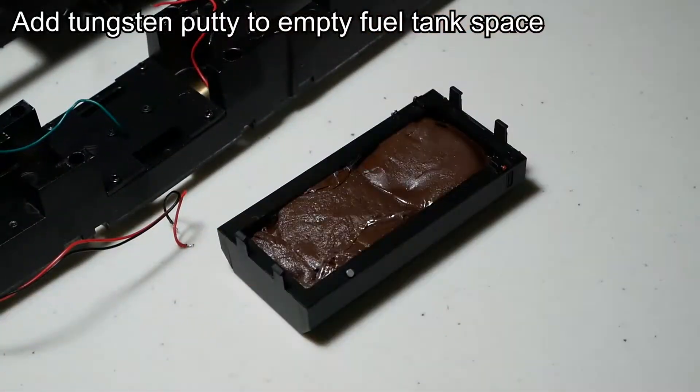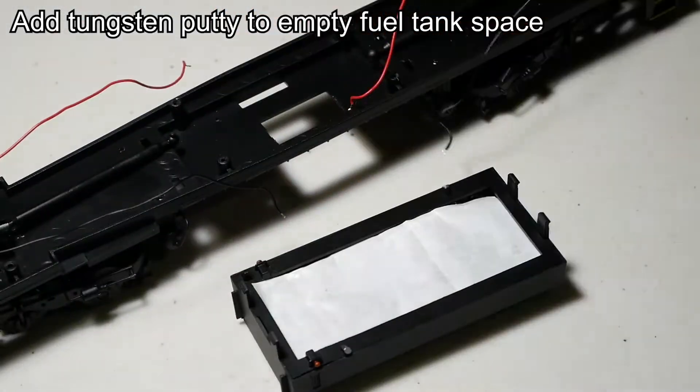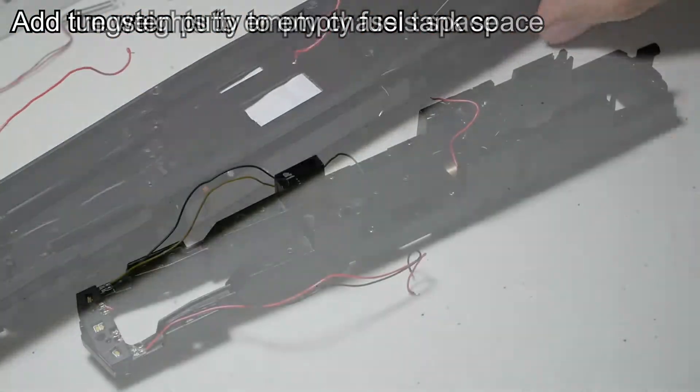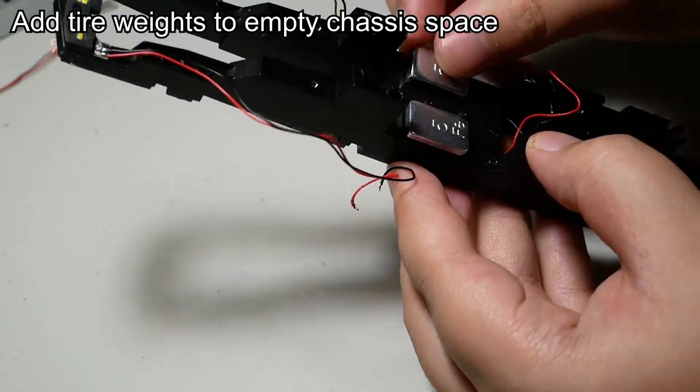I also put a piece of wax paper on top so that the putty doesn't get stuck to the underframe. I also stuck 100 grams of tire weights in the open spaces of the chassis.